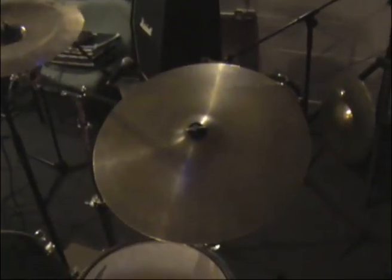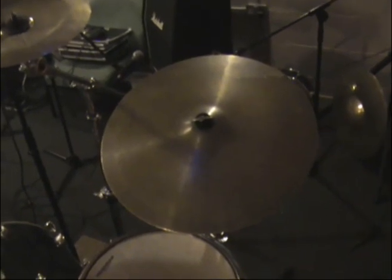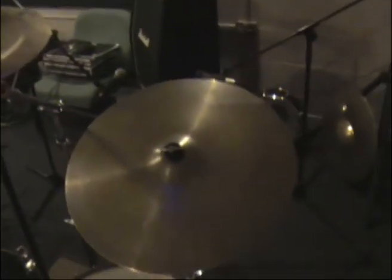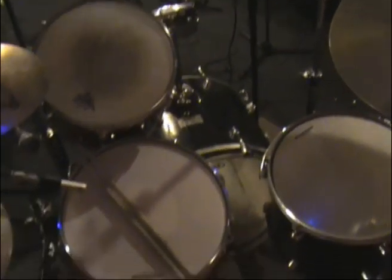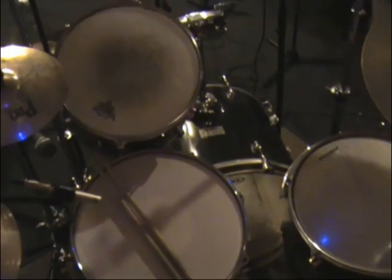The other thing we changed was the ride cymbal — we used a darker ride cymbal to get a darker tone. This one also had a crack in it, so it had a nice kind of warm sound that was suitable for jazz. We also took off one of the toms and kept the classic four-drum setup that you can see here. And that's pretty much it for the jazz recording.